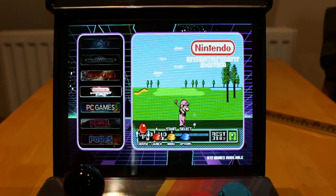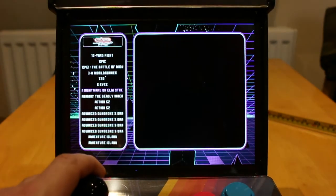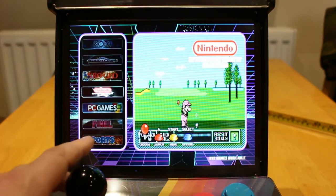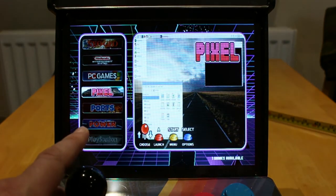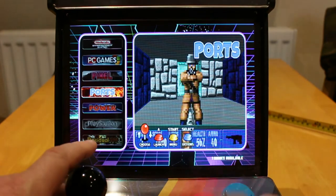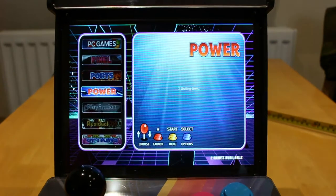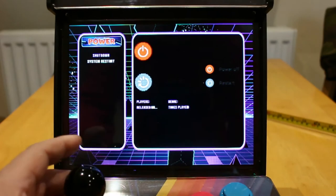It has the NES system — hit A and you have all the Nintendo NES games. PC games, not installed. Pixel — it's just a desktop really for Raspberry Pi. Ports — no ports. Power — you can use this function to shut down the system or restart it.